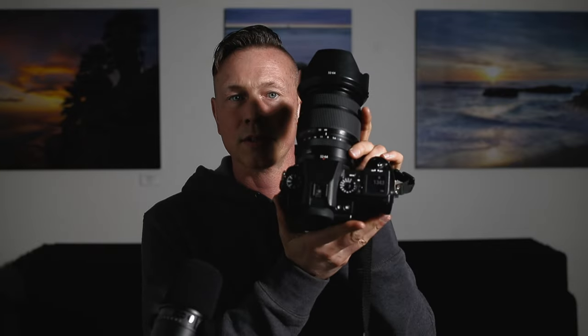Welcome to the channel, everybody. I'm glad that you're able to find me. Five years ago, I decided to purchase the Fuji GFX 50s medium format system, and the first lens I picked was the 32-64 f4 lens to go with that camera. Since it's been five years, I'm going back and doing reviews of all the lenses I've used during that time, talking about whether they were worth the price then and if they're worth the price today.